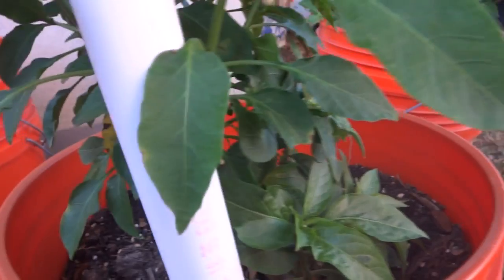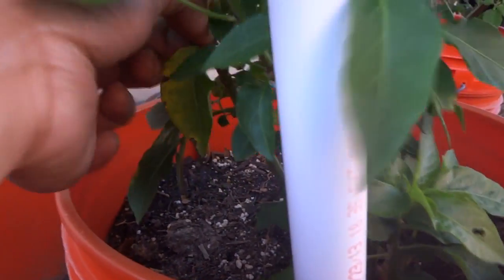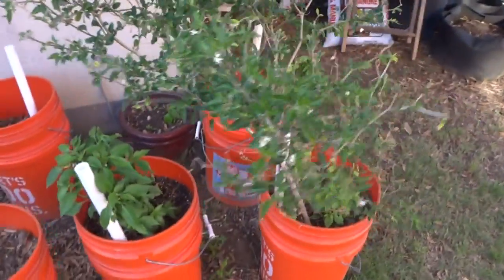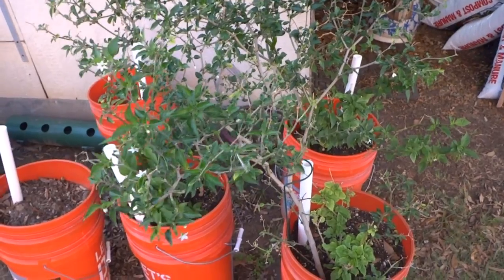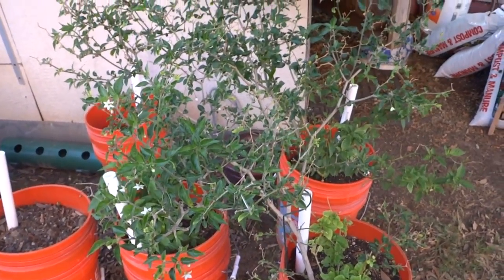Next up is my white Thai pepper — already producing. If you see leaves like this, just pluck them off. That's my update for this time — not much going on. When the weather warms up in a month or so you're going to see a lot more happening, so stay tuned.